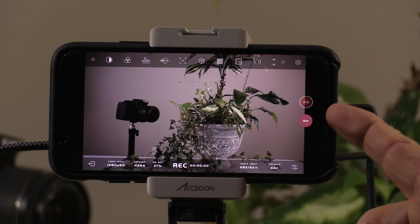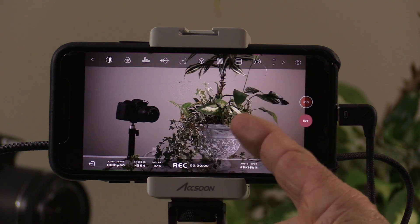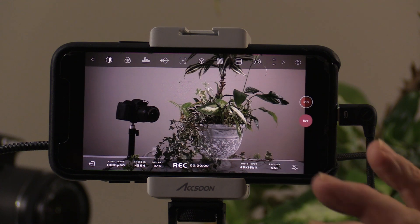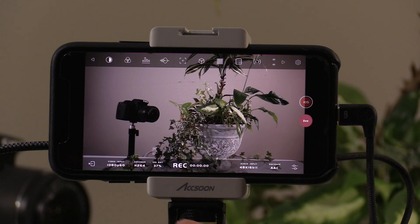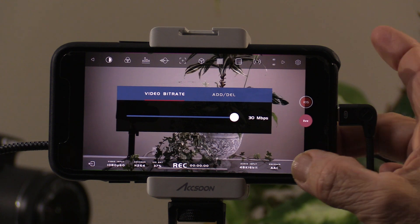There are a lot of features in the app. The most important is that you can record video and audio directly into your phone, so it acts as a backup from your camera. The maximum frame rate is 1080 at 60 frames, the codec is H.264, and it shows the remaining battery in your phone along with a recording counter. You can also go in and change the video bit rate.